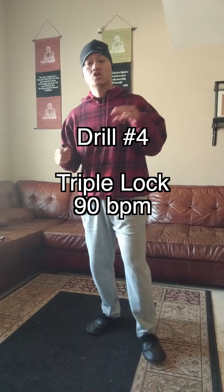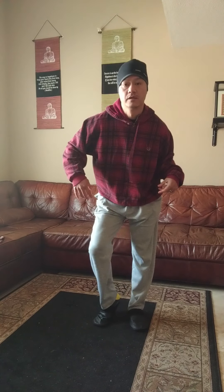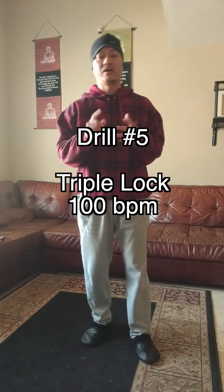Eight count for the lock. Drill number three at 110 beats per minute. Here we go. Drill number four, triple lock at 90 beats per minute. Here we go, triple lock.